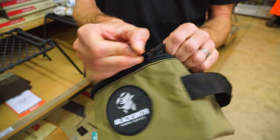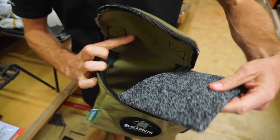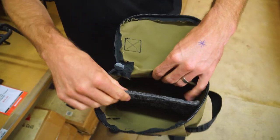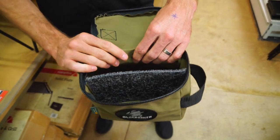Inside the bag here, there is a little patch of marine carpet, which can be used to either just sit on the base of the bag, or if you were to stand it upright, it can become a divider in there as well. You can put it on an angle or straight, so you can separate things if you like.